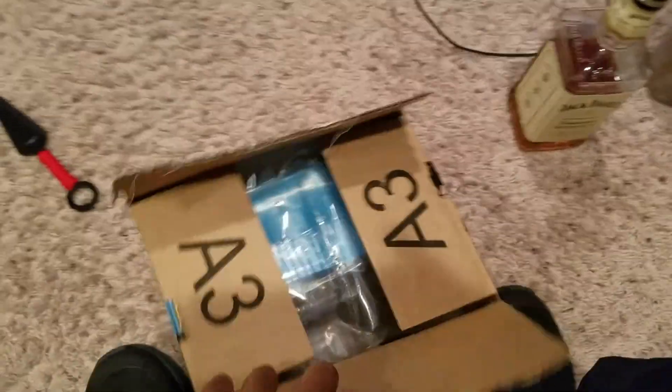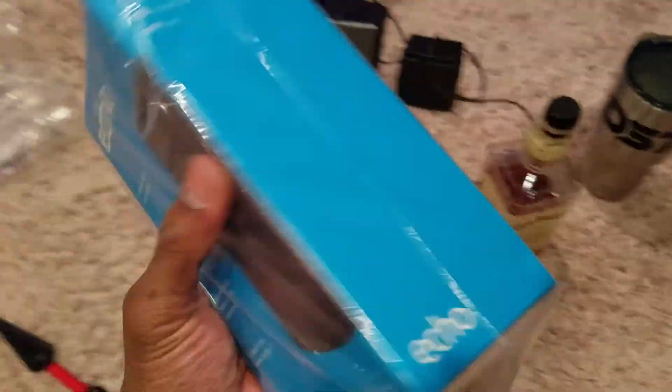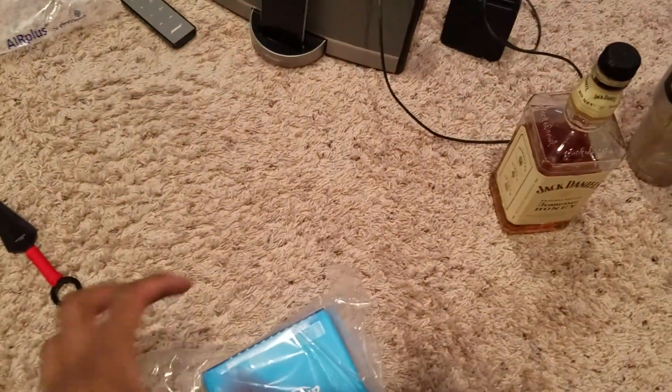I'm gonna cut that open — gonna hold it and try to do this with one hand. The ninjutsu is not strong. We got that down, probably break the rest of the side, and we have in the box — it's freaking heavy, got some weight to it — it is the Amazon Echo!